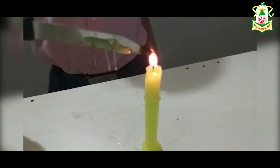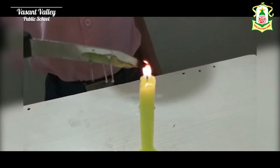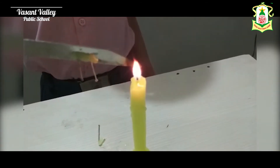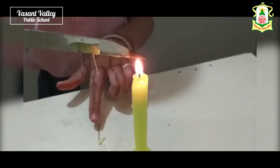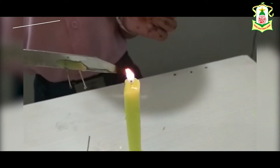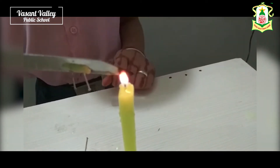Now, what do we observe? We observe the first pin fall down. The second pin is falling down due to conduction. The second pin also falls down. The knife stays in its place — the molecules are not moving but the heat gets transferred.